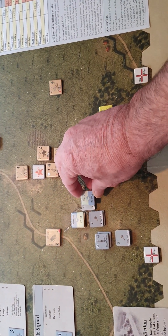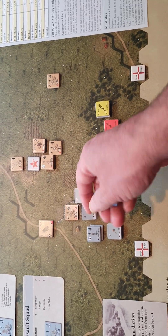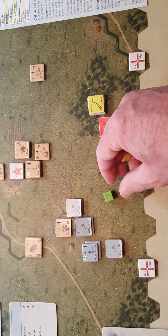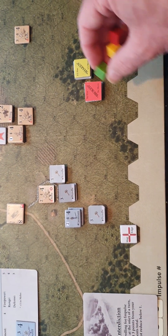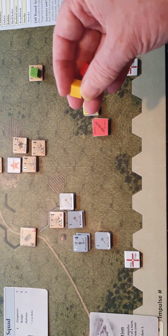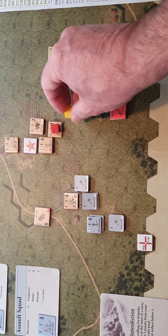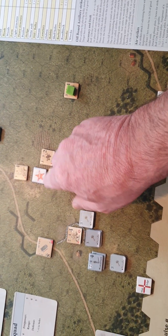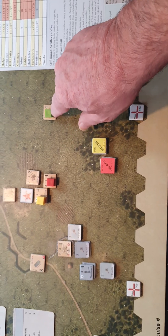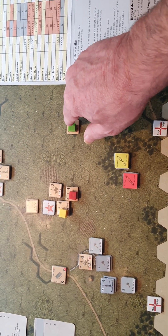It would have been great if the markers were on much smaller counter stock so they only cover a little bit of the counter. What I've been doing is using cubes instead - green means I've moved, red means I've fired, yellow means I'm used. The reason I like these is because I can see at a glance without covering the counter art.